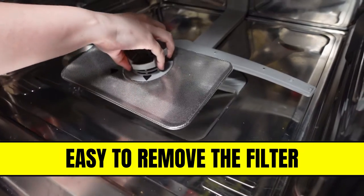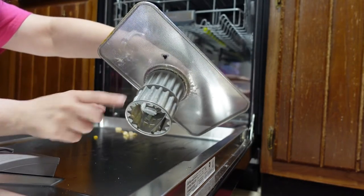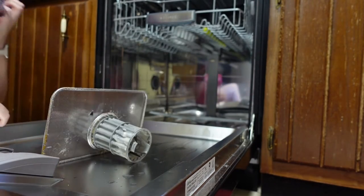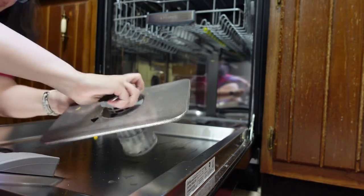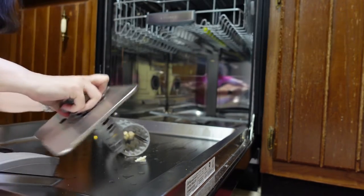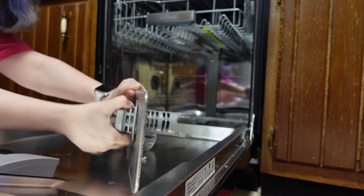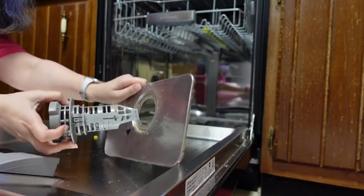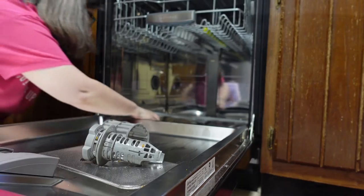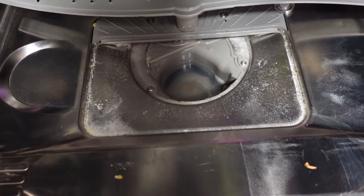I'm going to take the filter out. Look, that is disgusting — I need to clean this. And this is basically what the filter looks like. I should be able to take it apart — just like that. This should come out too. There we go. So it's three pieces. I need to clean that out, but we'll do that in a minute.